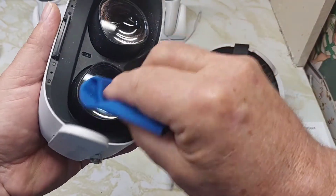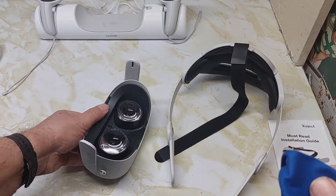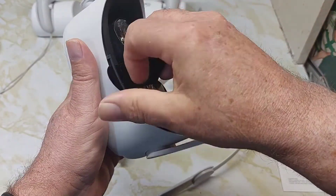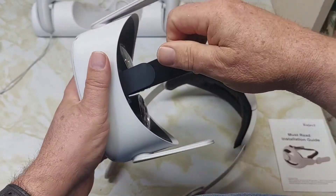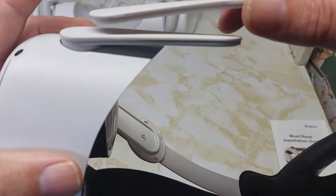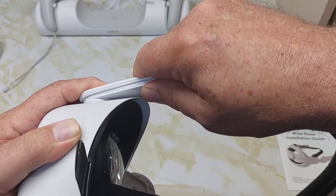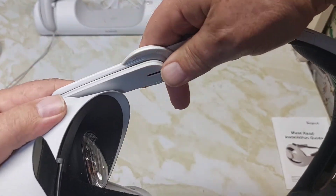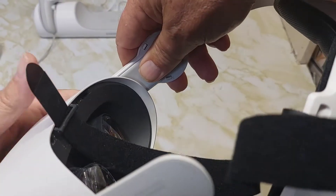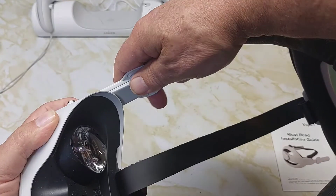With everything off, it's a good time to clean your lenses. Now put the new strap in — thread it right through the bottom, and adjust it after. Put the sides in next, hooking the end on the side and pulling it forward to snap it in place.